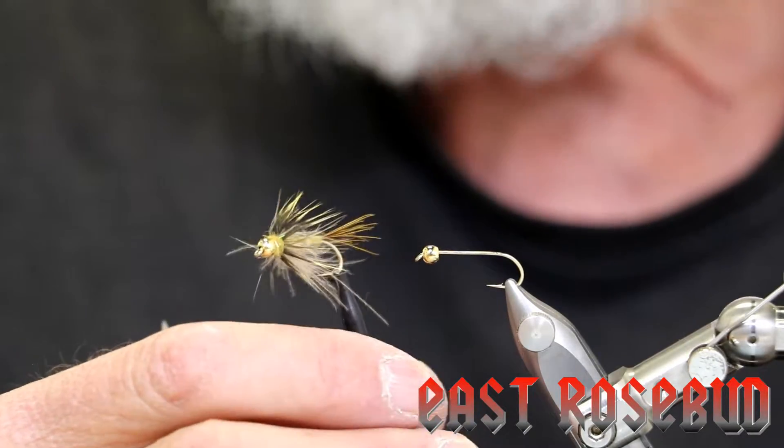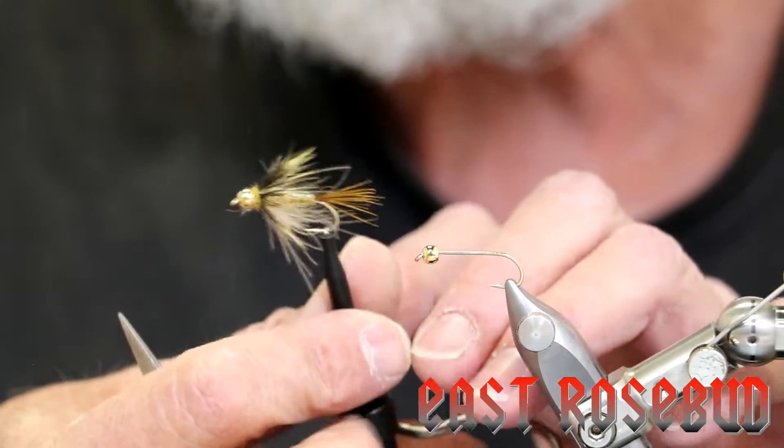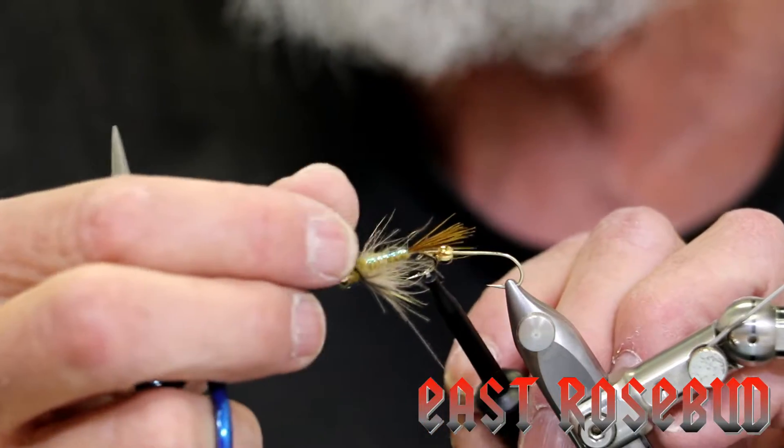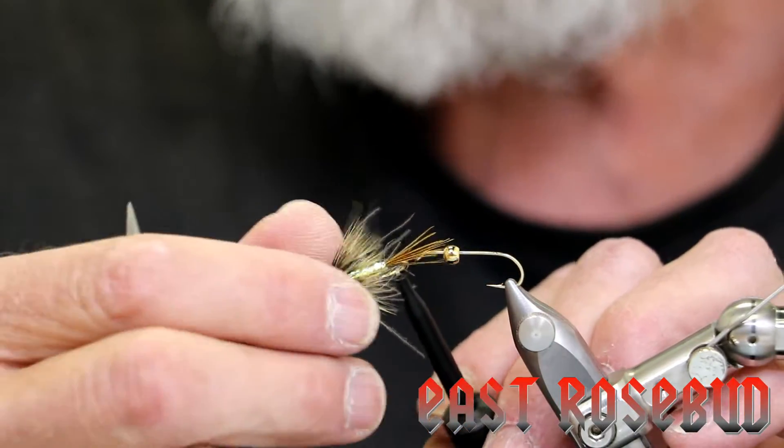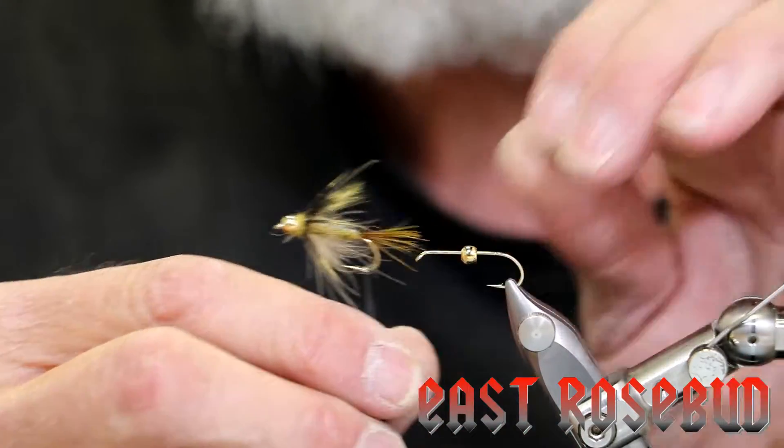It's not a particularly difficult fly to tie. There are a lot of different materials to it and we have a couple of hackle collars — one hackle collar of CDC and another hackle collar of a new product that we've been carrying here called Brahma Hen, that I'm going to show you.